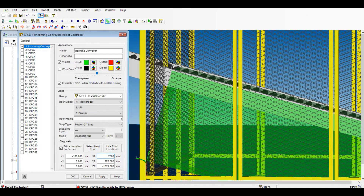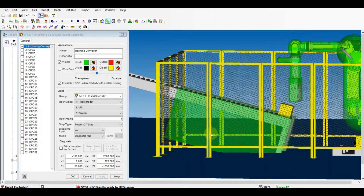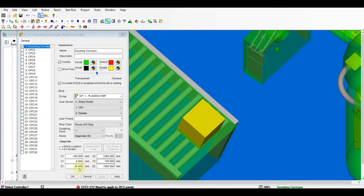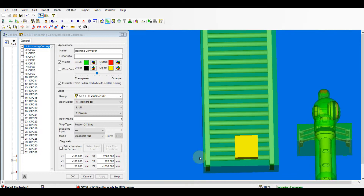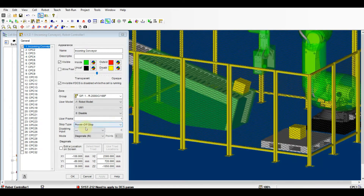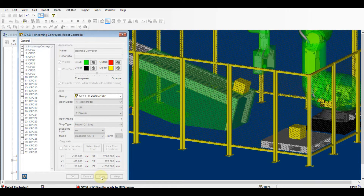You may input the coordinates directly. Minor tuning of the coordinates of the zone to fully cover the conveyor. Please set the zone slightly bigger than the obstacles.